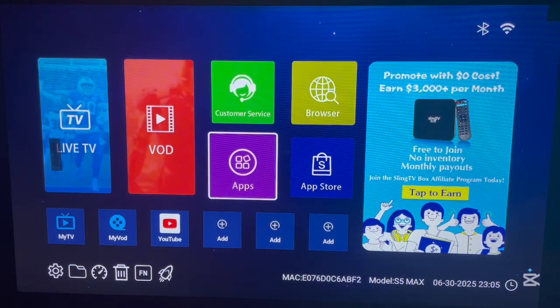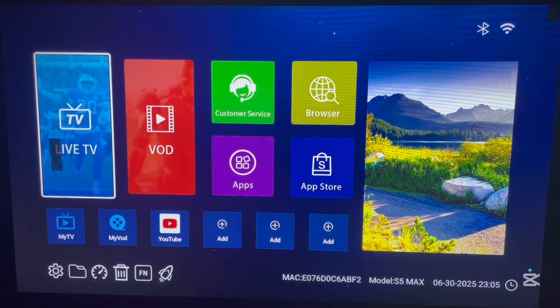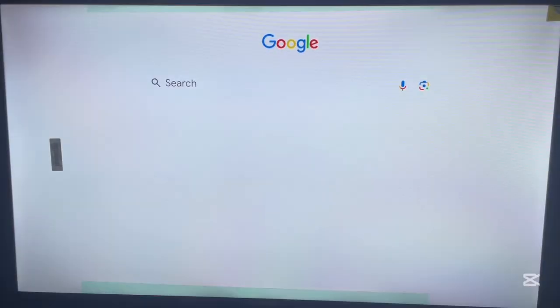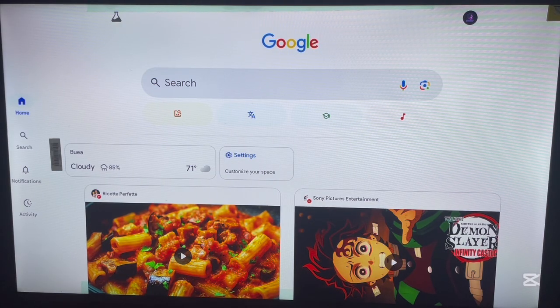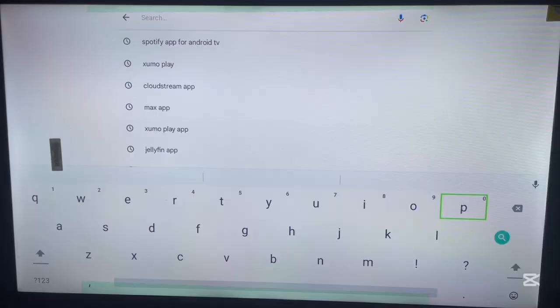The reason I'm mentioning the Play Store app is because some TV boxes come with the Play Store app, but mine doesn't. So what do I do? I use the Google app. I go over here, open Google, and launch it. Once you go over to Google, please make sure to log in to your Google account. The reason is that once you log into Google on any device, it gives you access to all Google services, including the Play Store. If you're not logged into Google, there's a video in the description that will help you log in.